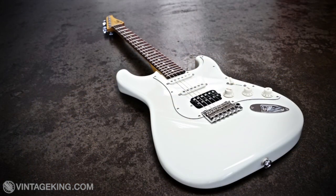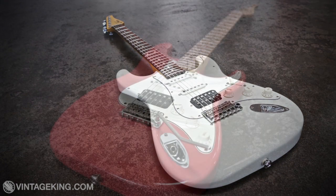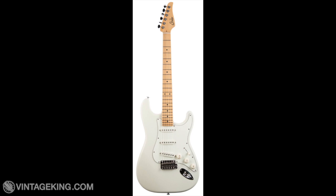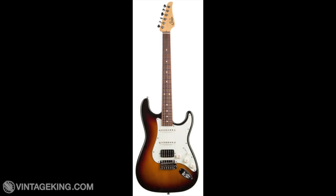The Classic S Pro and Classic S Antique are both available with either an Indian rosewood fingerboard or maple fingerboard. Both guitars feature an alder body exclusively. They're available in either a single-single-single pickup configuration or a hum-single-single pickup configuration. This is where the Pro model differs from the Antique model once again.